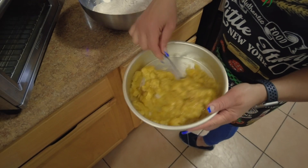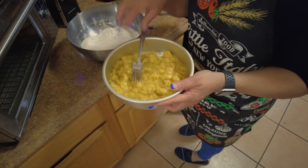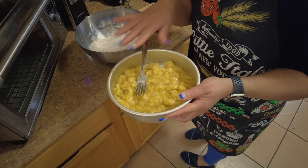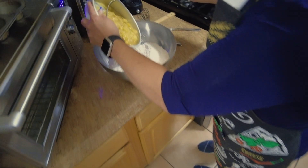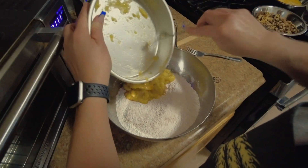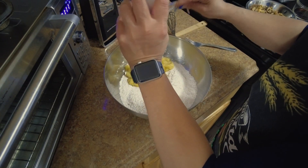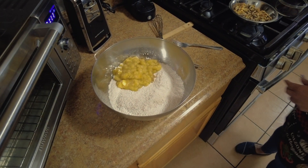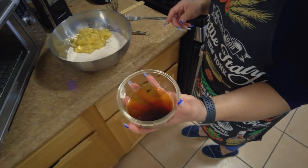Our next ingredients will be our bananas. This is actually four bananas — preferably very, very ripe, like when the skin gets black like that. Perfect, see this?